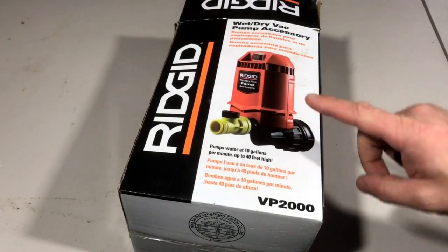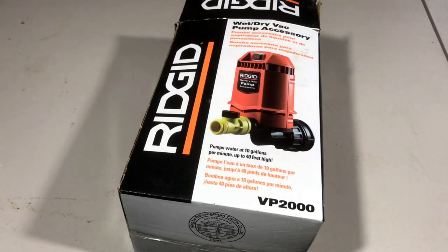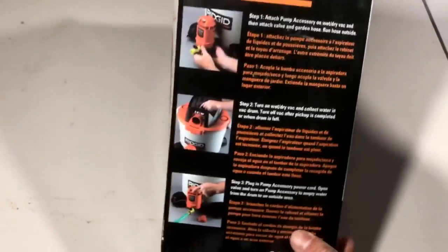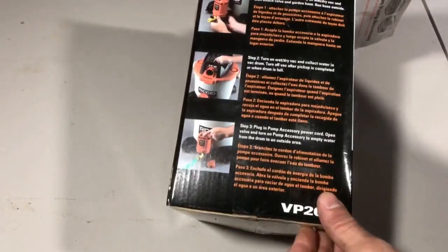This pump is pretty strong and it works well. I haven't used it in a while — I've actually had it for a few years since the last time my basement flooded — but it works really good, and I wanted to show you what came in the box and what it looks like.